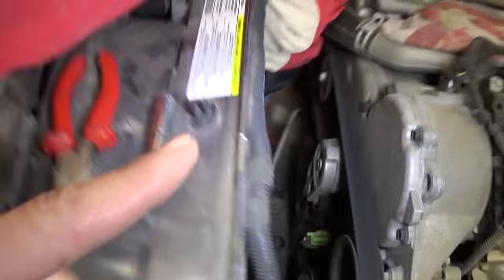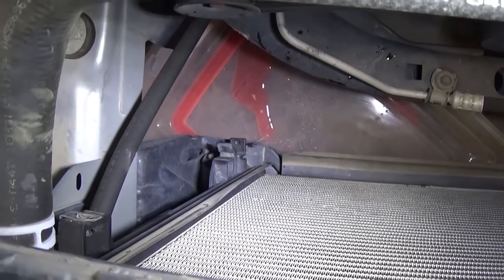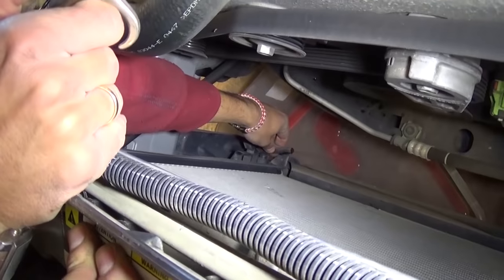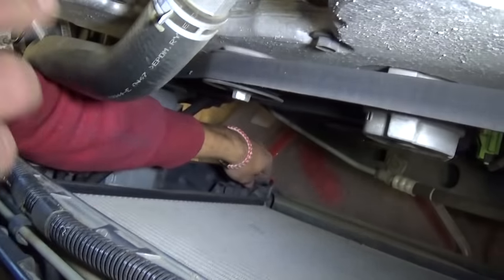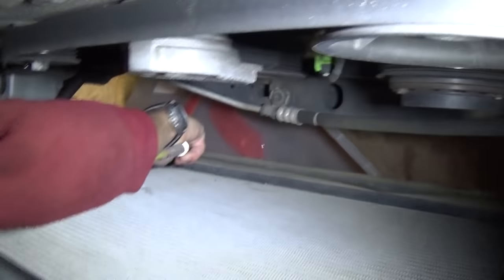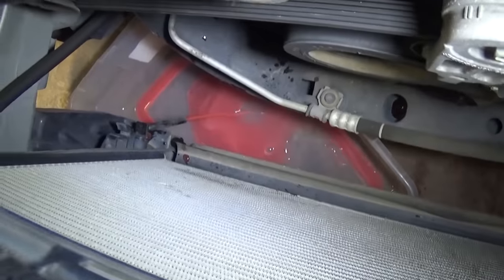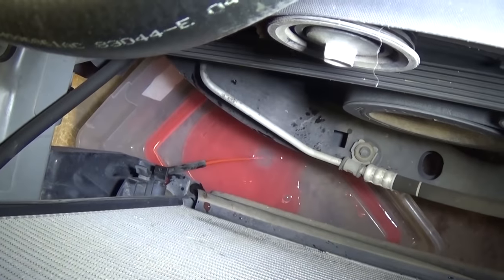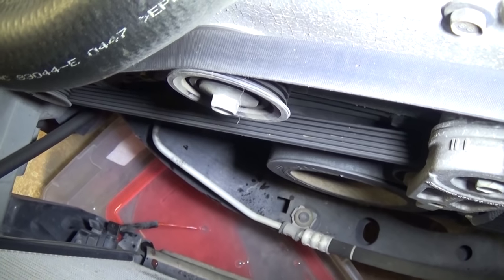It's possible the drain port got some dirt and stuff in it, because it's not going fast enough. So we're going to use a compressor with a blow tube and blow into the hose — and we fixed our problem. You can see how fast it's draining now. It was just something stuck in the system but everything is good now.